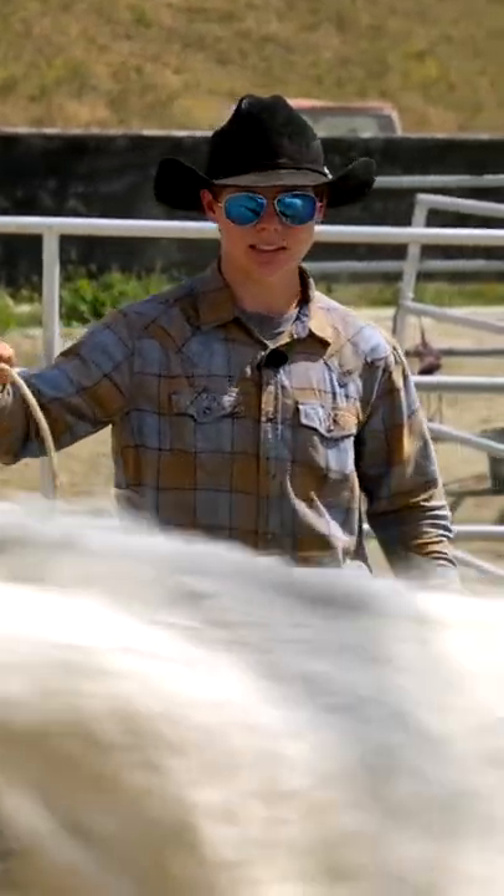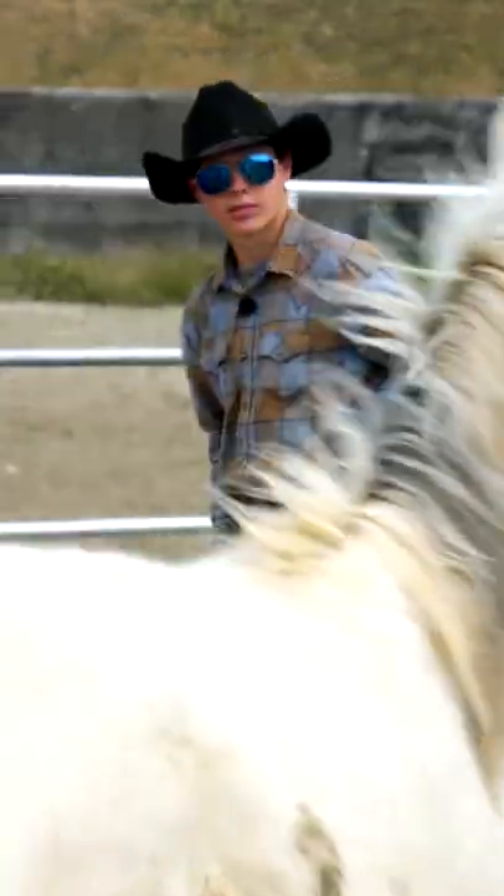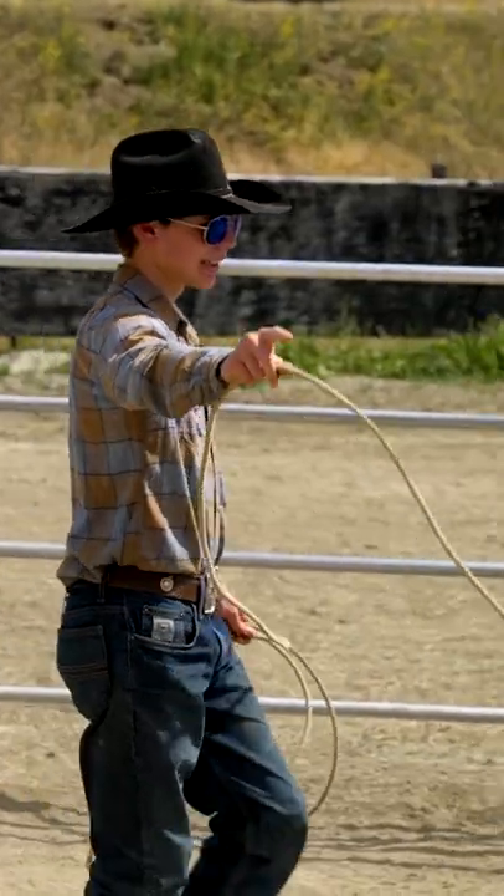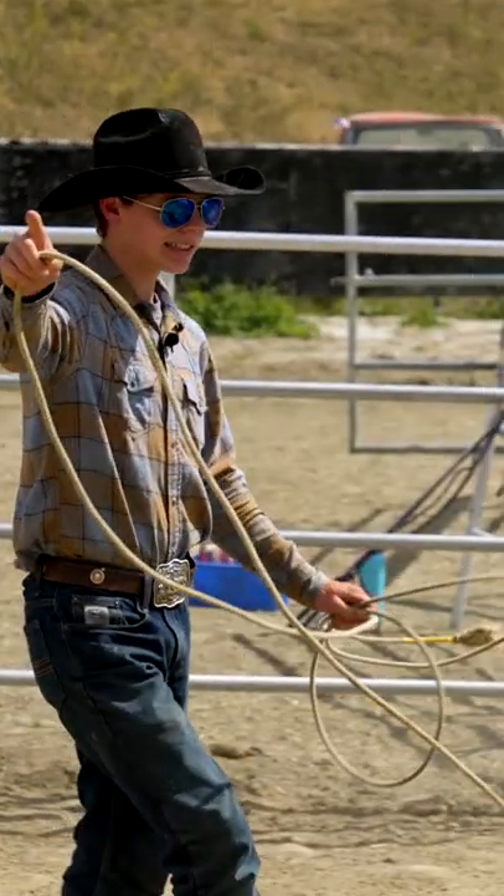Hi, my name is Colton Vorland and today I'm going to try to get the number off my Mustang. I'm going to go into the round pen and start round penning her. Her good direction is tracking right, so that's what I'm going to start with.